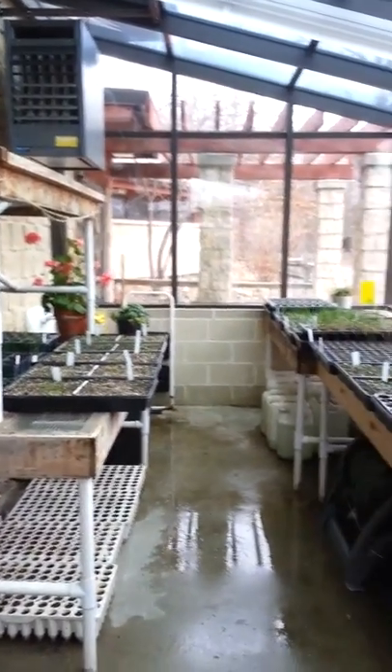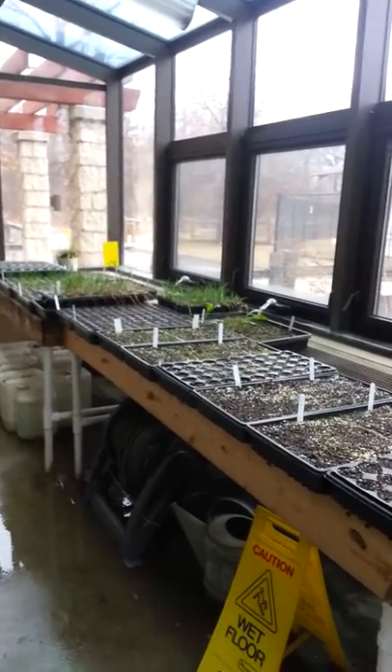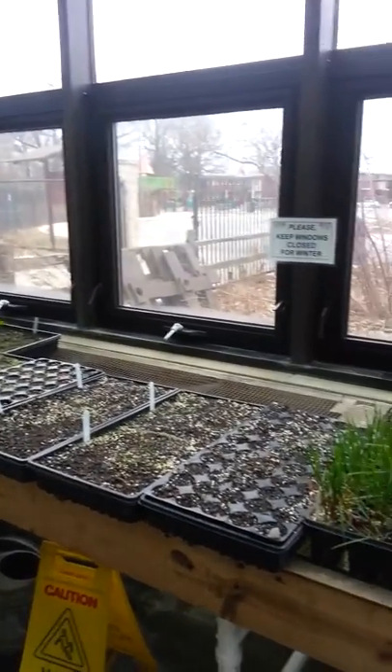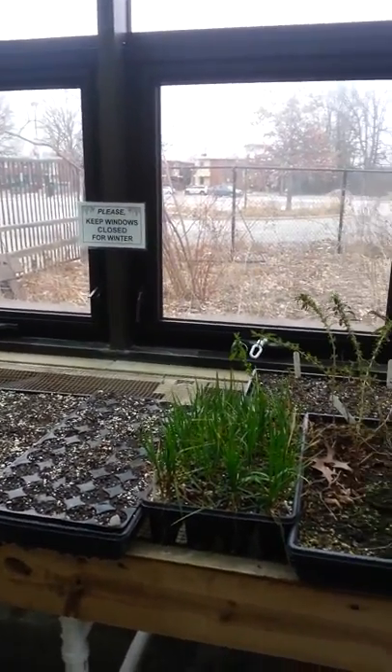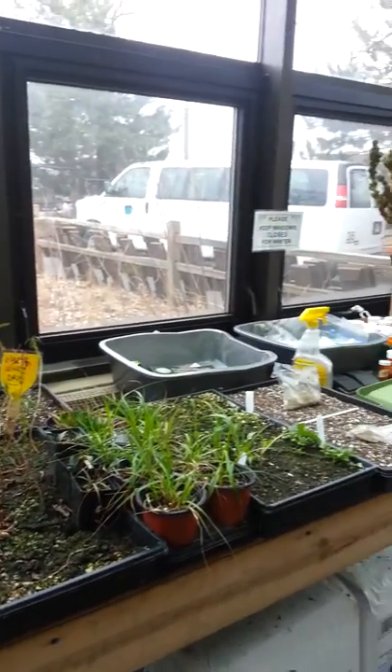Hi, this is Jeff Weiss. I'm standing in the greenhouse at Emily Oaks Nature Center, where I work, and I'm going to conduct a little lesson now on the propagation of native plants.